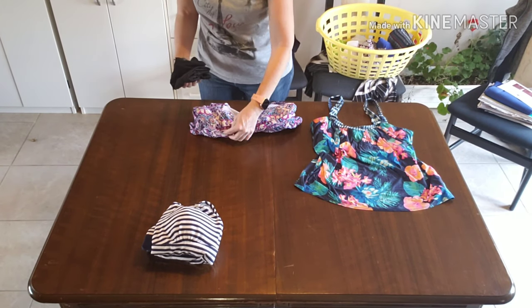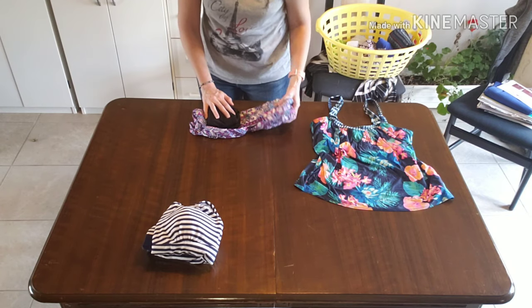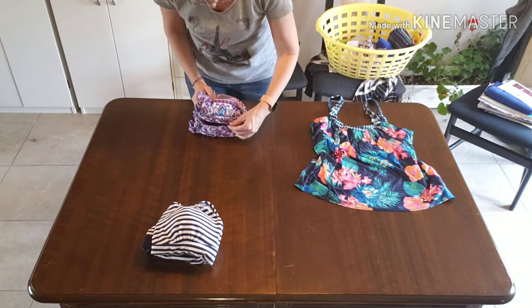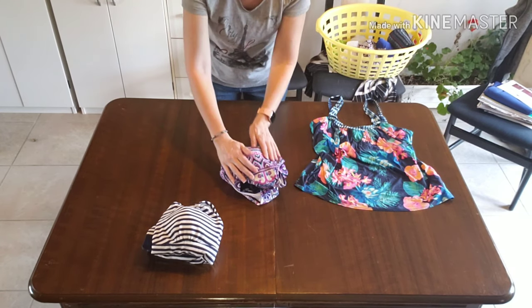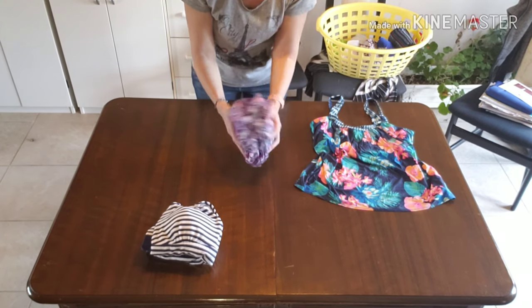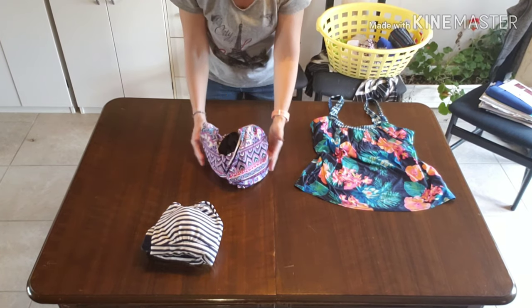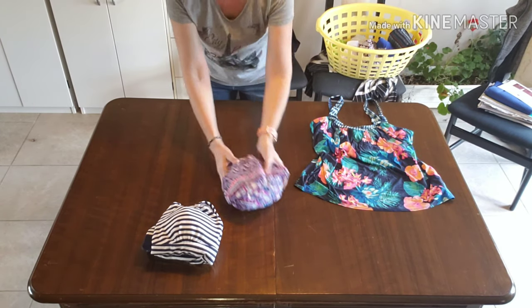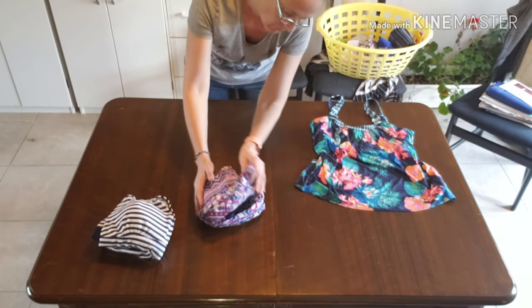If you wish you can put the bottoms into one of the cups, and if it is not an underwire then you can fold it over and neatly package your bottoms inside the top for easy storage and for keeping the set together. This works great for in your drawers, on a shelf, in your suitcase and even in your beach bag.